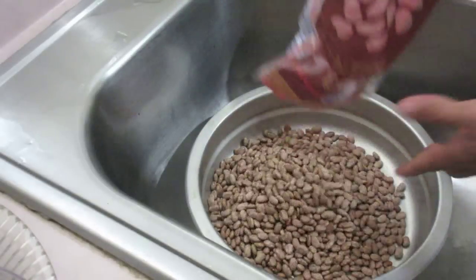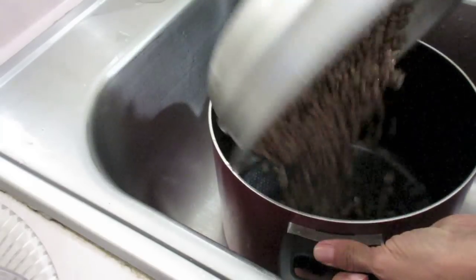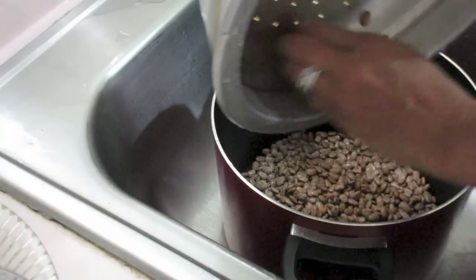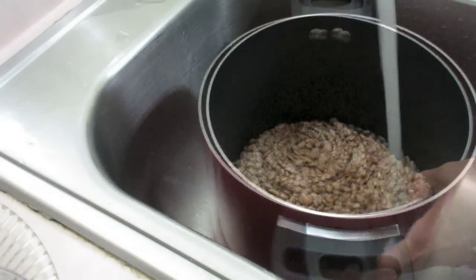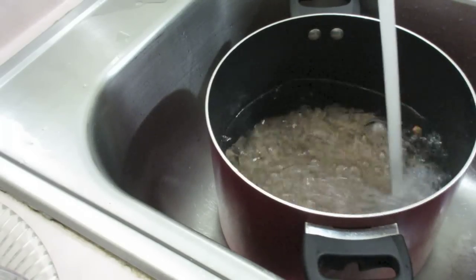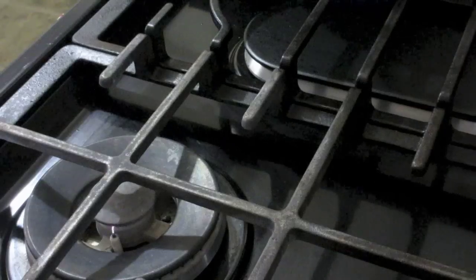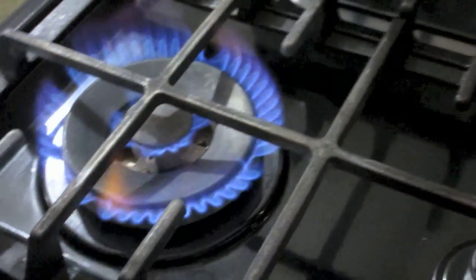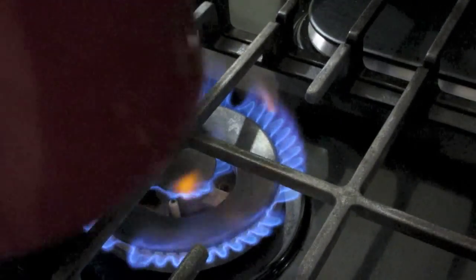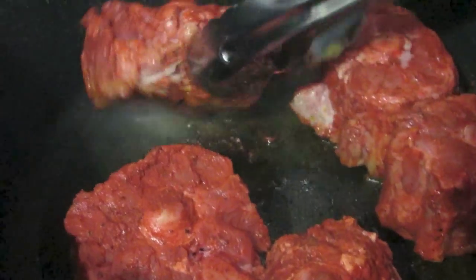One pound or one pack of pinto beans — all I'm gonna do is rinse it off in this colander and then dump it in this large tall pot, fill it to about three-fourths of the way with plain water from the faucet. I'm not gonna add any spices yet, just the water and the beans. I'm gonna use my double burner — it's big and it's gonna cook pretty fast. Set it here and now let's check on our beef.